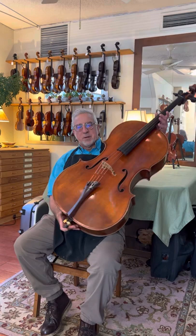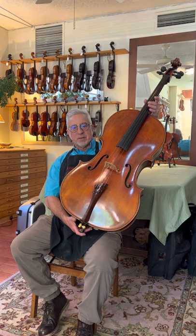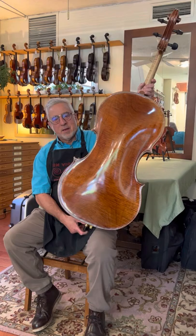Hi, I'm Andy Fine at Fine Violins. I wanted to tell you a little bit about this nice cello that we recently got in the shop. It's made by Bronick Sisson, it was made in the year 2010, and it has a one-piece back.